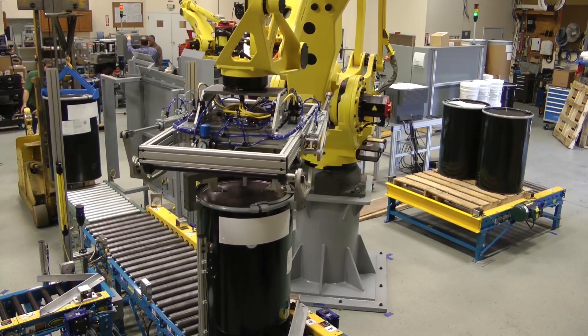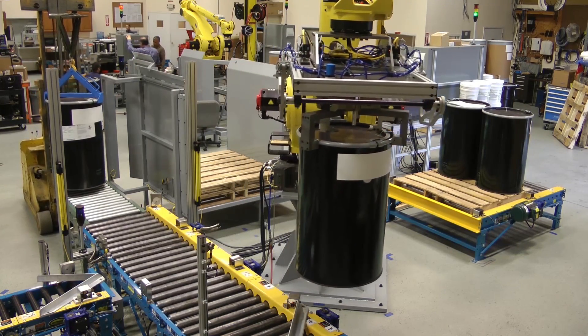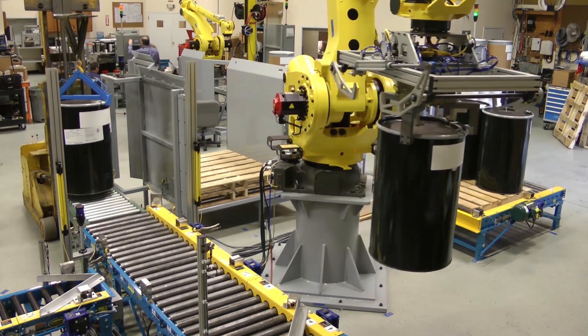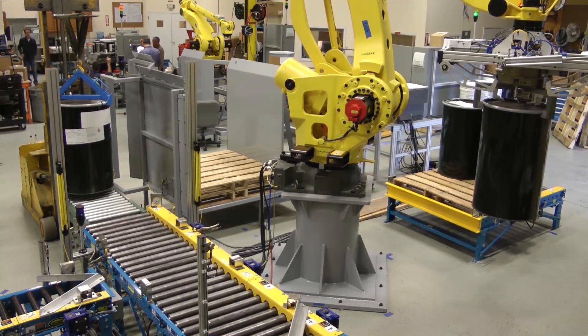In order to guarantee accuracy of the pallet placement, the head pushes the pallet to the side wall and the conveyor moves in reverse to back the pallet up to the stop for accurate corner placement.